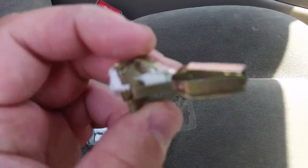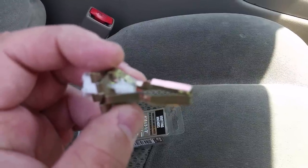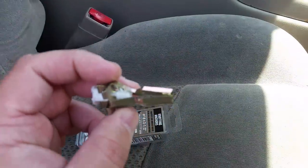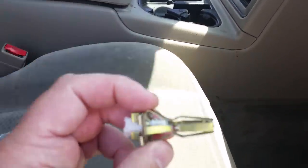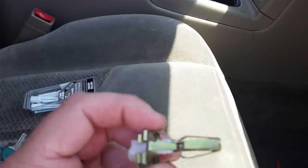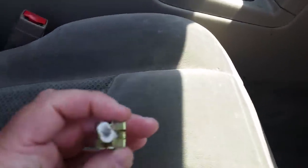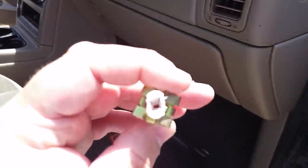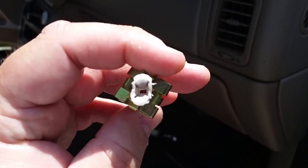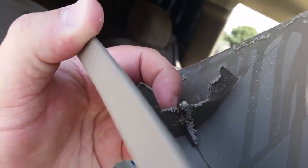I had to cut it down a little bit — it wouldn't get through that little hole right there. You have to cut it down so it can squeeze through the hole, or possibly buy smaller ones, but that's what I had on hand. I also trimmed down the sides so it's not a complete circle — I made them thinner.